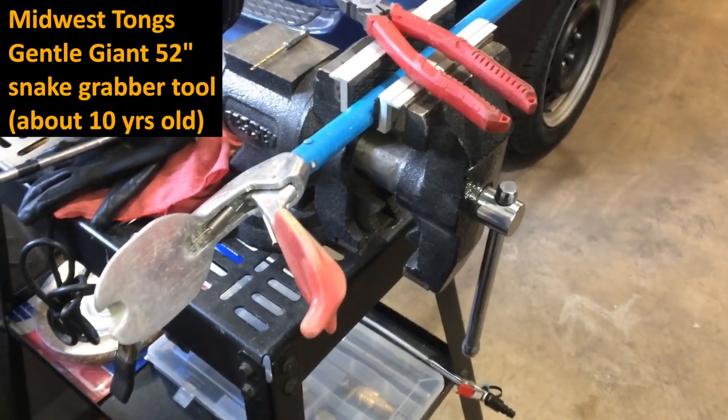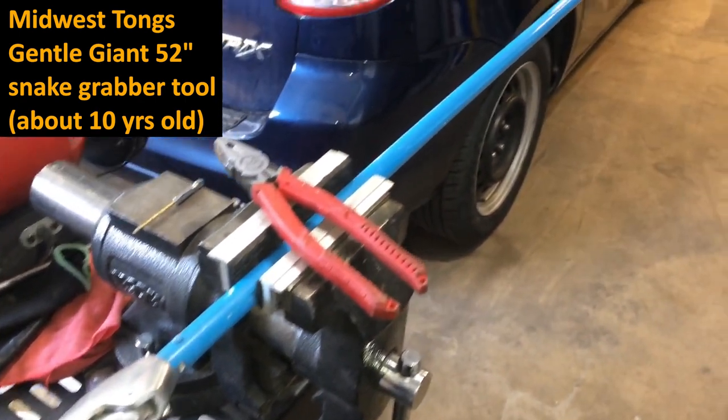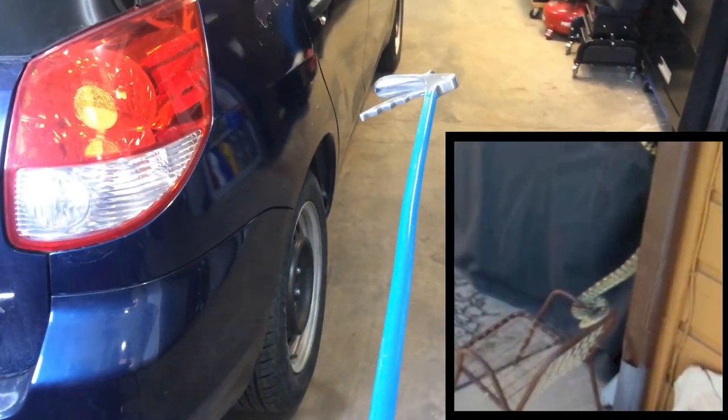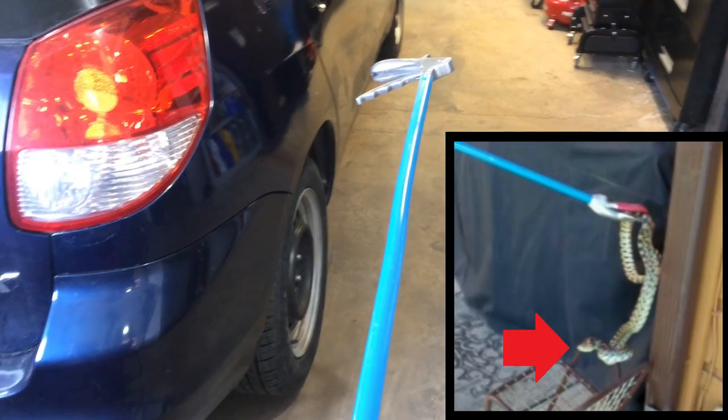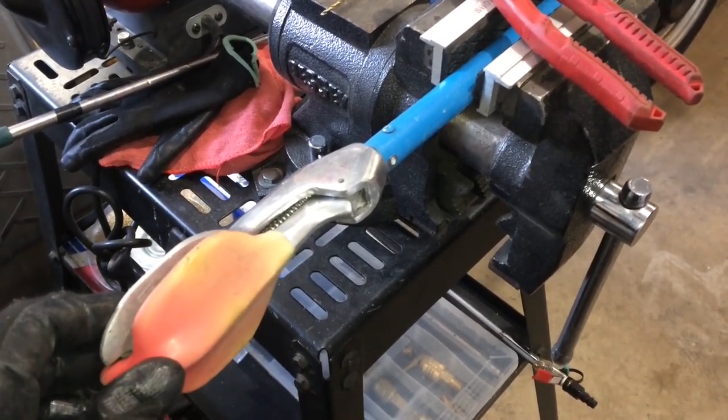I'm attempting a repair on this snake catcher, snake grabber tool. This thing has been a really good snake grabber and gets a lot of use here. In Colorado, we have a lot of bull snakes, and we don't like to kill them — we just like to move them. But this has gotten a little sticky and it doesn't always release now.